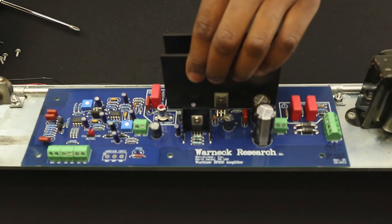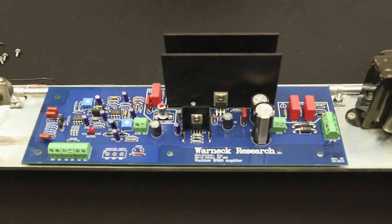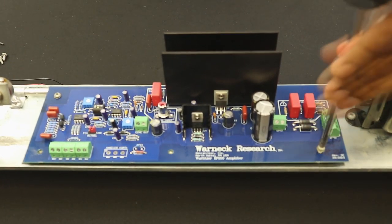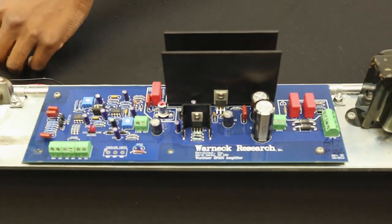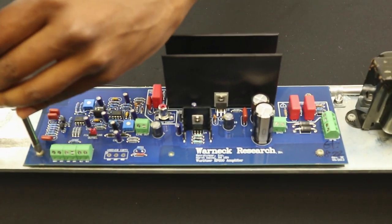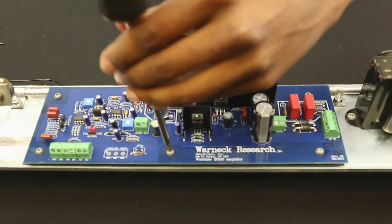Put these screws aside as they will be reused to mount the new amp. Lift the old amp away. Using a Number 2 Phillips screwdriver, mount your new amplifier onto the rail, reusing the original screws. Make sure your screws are tight. In the event your screws have gone missing, the screw size is 6-32 by 1.5 inch with internal tooth lock washers or SEMS style screws.